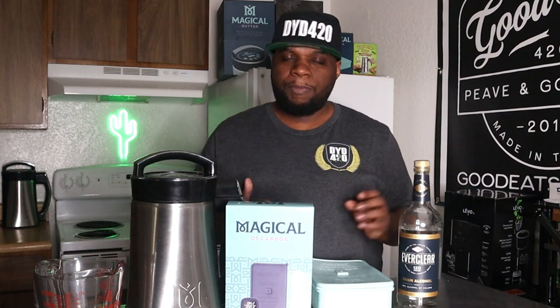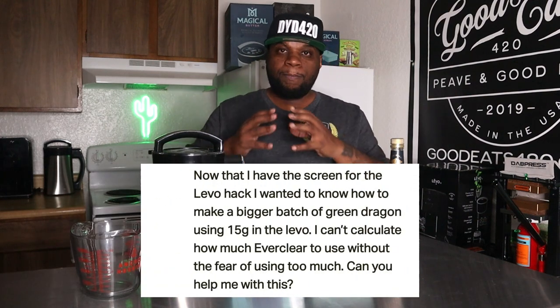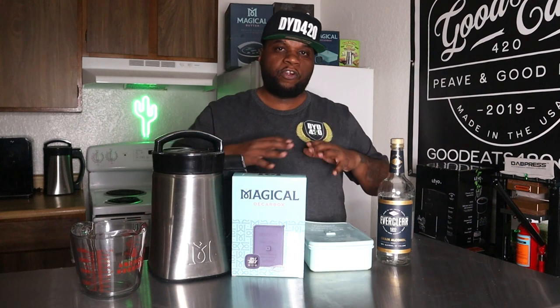My great-grandparents raised me and one of the things they taught me was you always need to have the right tool for the right job. I was having a discussion with one of my Patreon patrons about using the French press hack with the LEVO and using more cannabis to make a tincture. The LEVO is really a machine that's more for smaller to mid batches — you're only doing half a cup to two and a half cups. With the Magical Butter Machine or the electric infuser, you can do two to five cups.